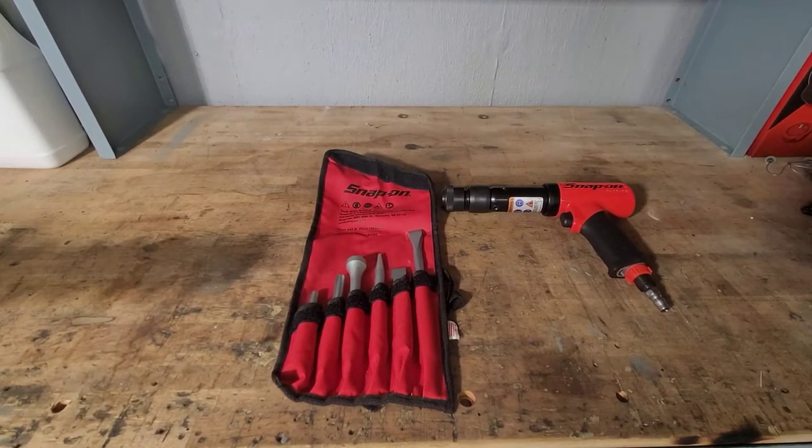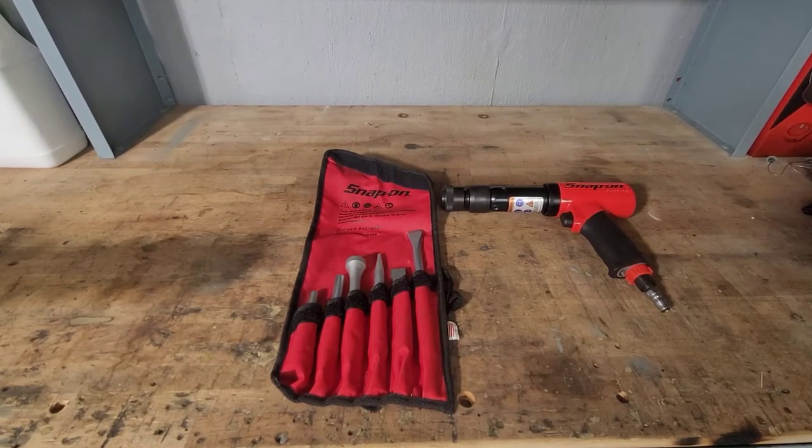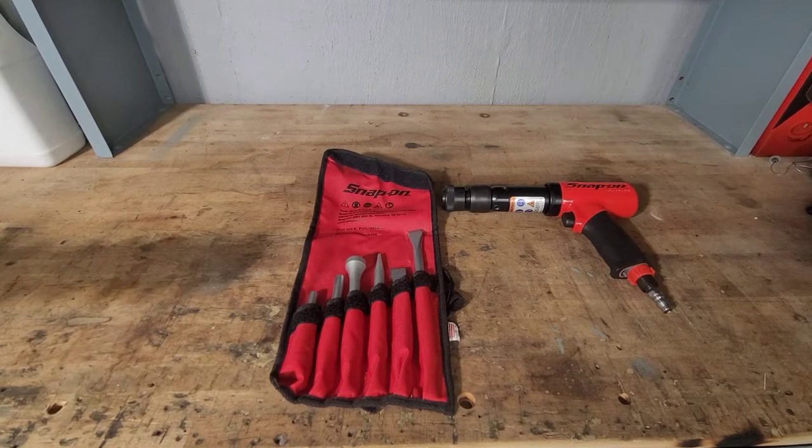What's going on today guys? We are back in the garage for another tool review. Today we have a Super Duty Snap-on Air Hammer. The part number is PH3050B.